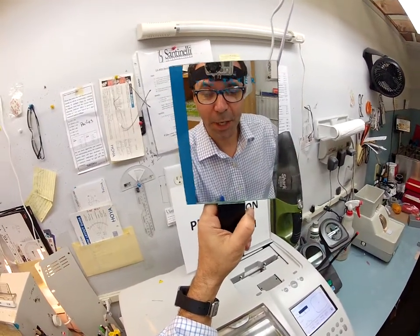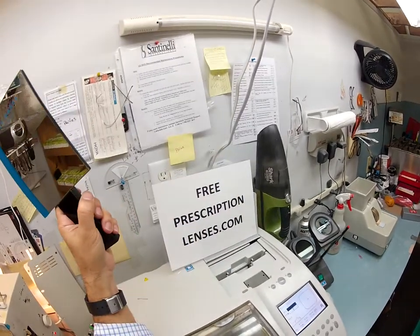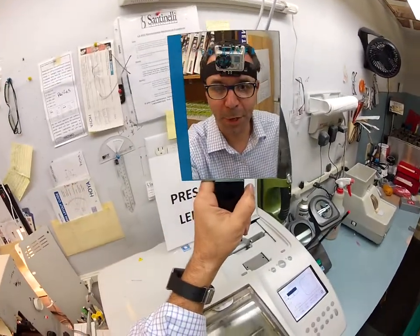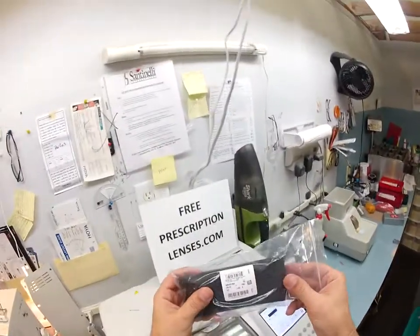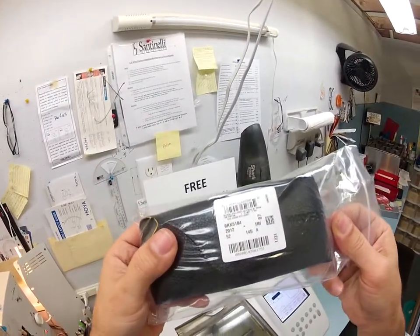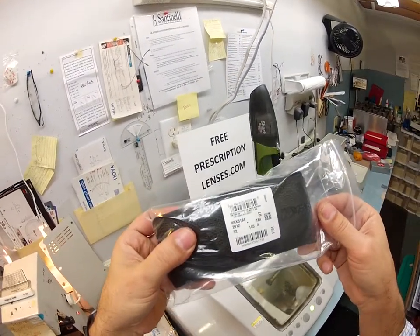Hello Scott in Clinton, Queensland, Australia. It is Matthew here at freeprescriptionlenses.com and with the help of my GoPro camera, I'm going to show you how I cut clear lenses with anti-glare coating for your Ray-Ban 5184 color 2012, which is the dark Havana, in size 52.